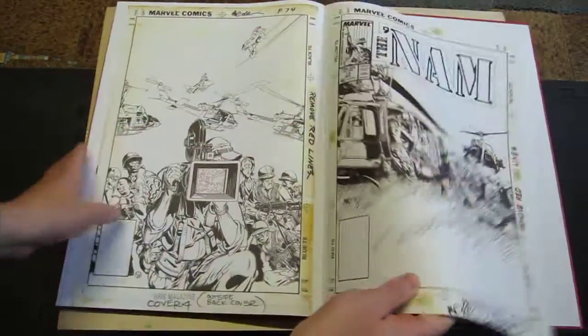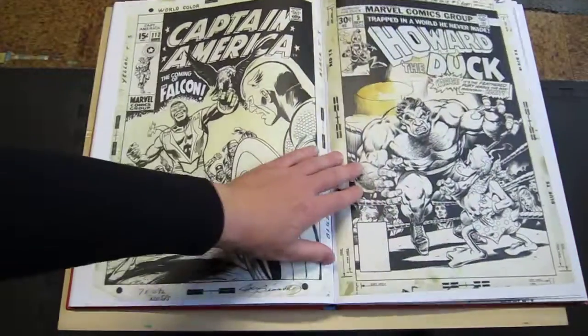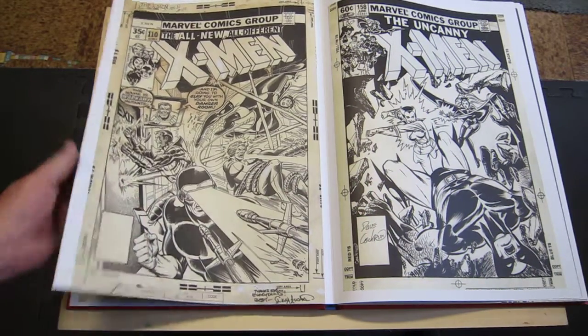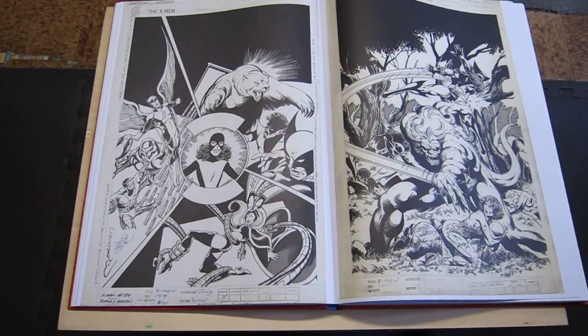So there you go — an excellent, excellent book. I really enjoyed this one. I'm gonna be studying it closely to see how they do things. Man, I really love these Artist Edition books. Hope you enjoyed your look at it. We'll catch you later.